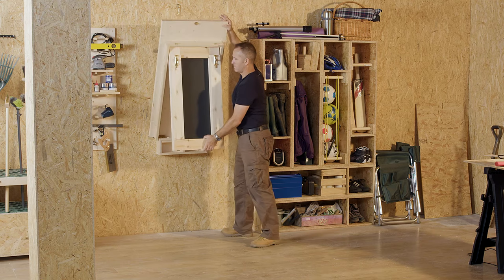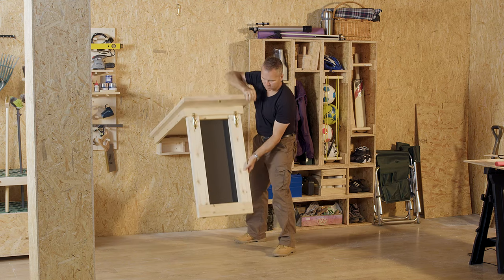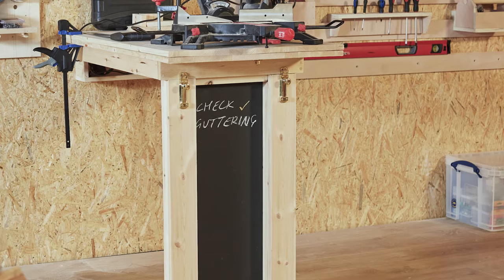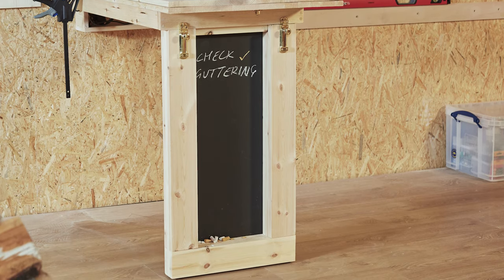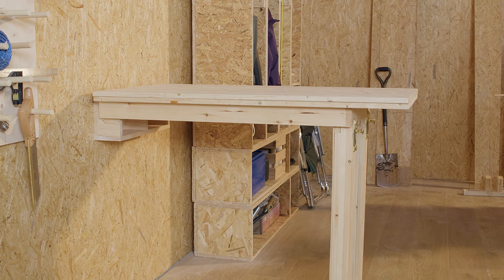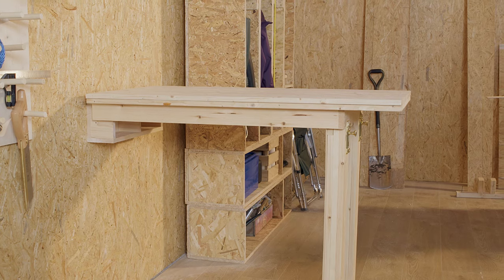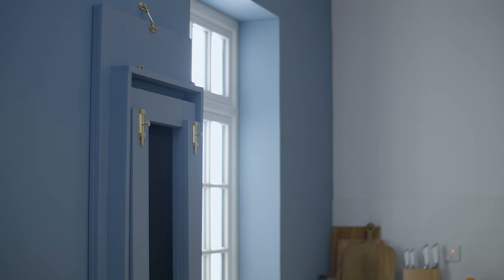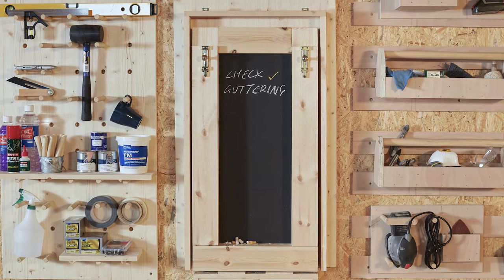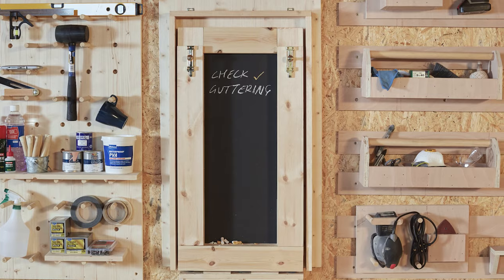You might want to try some different options for your upper tabletop depending on where you're fitting it. A standard timber sheet is ideal for sheds or garages, but you can get creative and try different sizes or even different finishes and materials for a different aesthetic. You can also use any type of deadbolts for the drop-down leg, whether you fancy something decorative or something more heavy-duty.